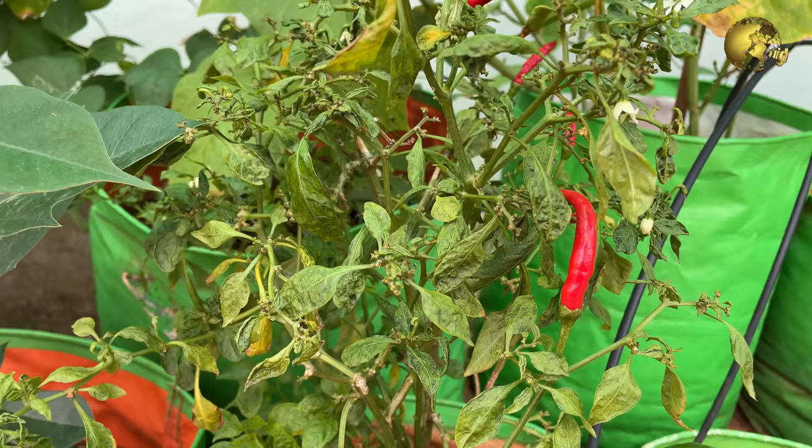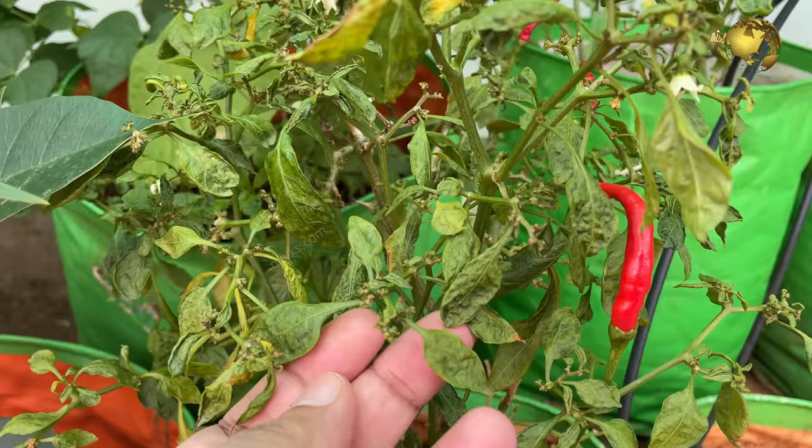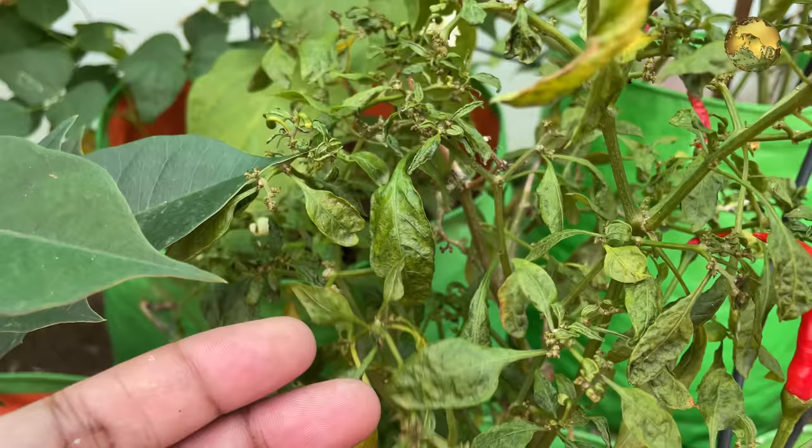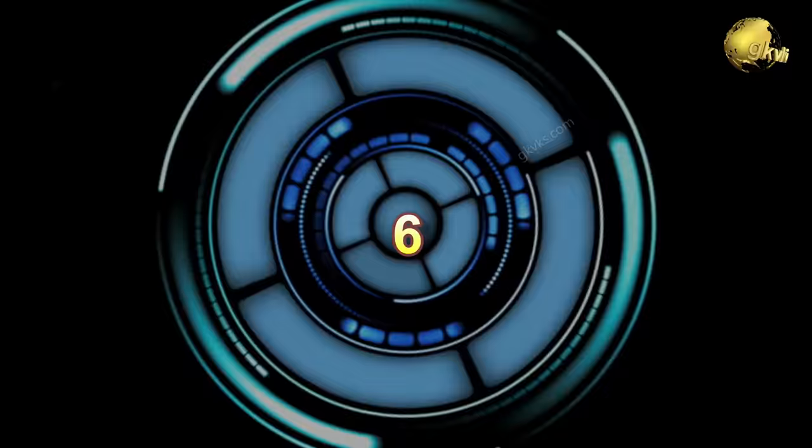Type 5: Leaf curl virus — this needs a special mention. It commonly affects plants like peppers and tomatoes. If you come across this leaf curl and have ruled out the other causes discussed, you should dispose of the plant to prevent the spread to other plants nearby.